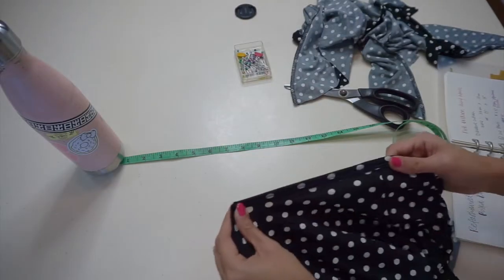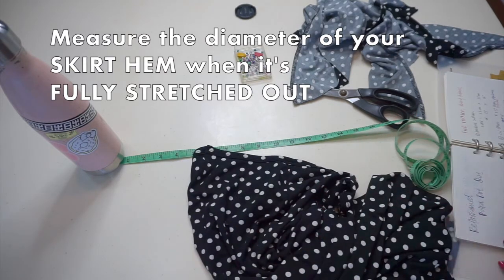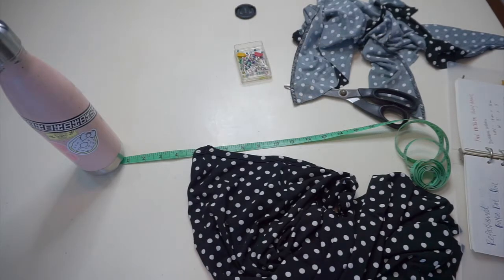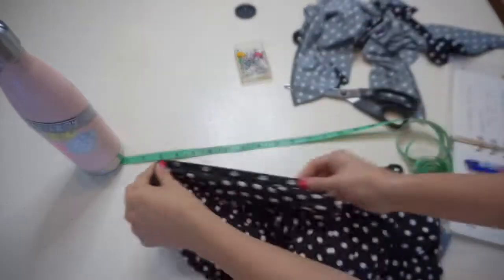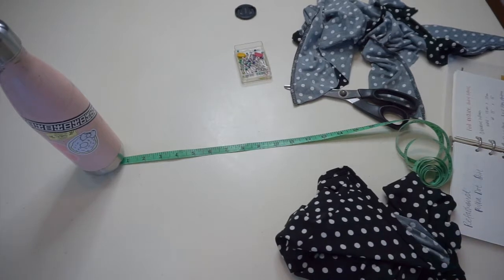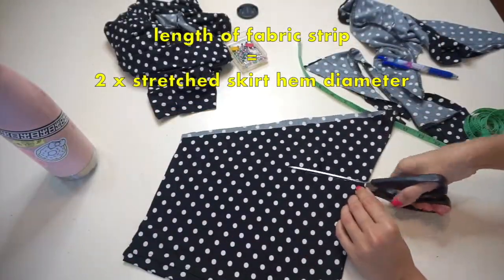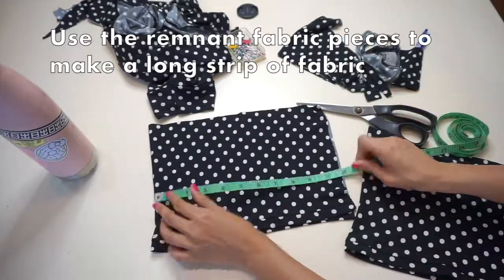Now we're going to sew the ruffles. Start by measuring the diameter of your skirt hem when it's fully stretched out. We take the fully stretched measurement because when we sew the ruffles on, we're going to be pulling and stretching the hem out while we sew — the result of stretching it out fully while sewing the ruffle on is maximum mobility for a wiggle skirt silhouette. To make the ruffles, we need a long strip of fabric that is about 3 inches wide and twice as long as the stretched skirt hem diameter.